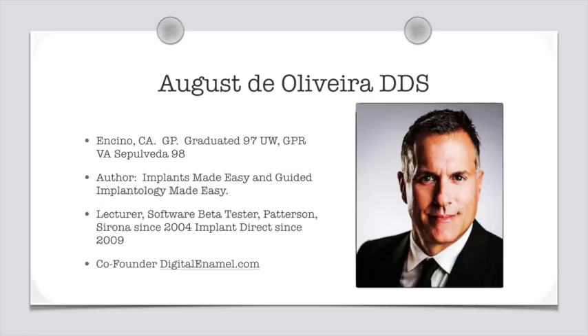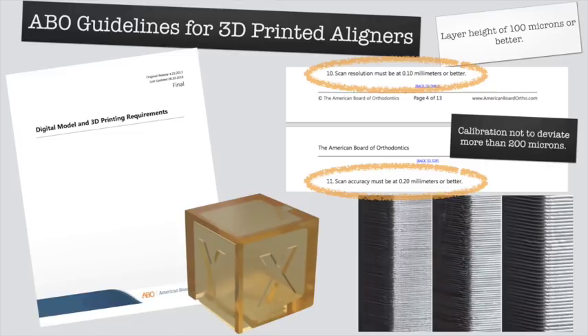Check out digitalenamel.com — I'm one of the co-founders along with my buddy Todd Ehrlich. We offer that site for the low low price of free. No login, no password — just a lot of cases out there. Todd handles all the pretty stuff like veneers and crowns. I tend to cover more of the bloody stuff: bone grafting, dental implants, 3D printing — and although 3D printing is certainly not bloody, I tend to be a bit clumsy sometimes, so I guess it can be.